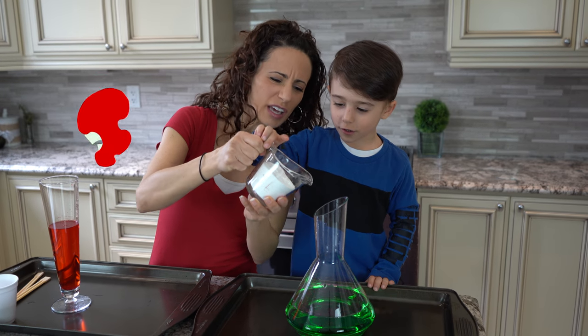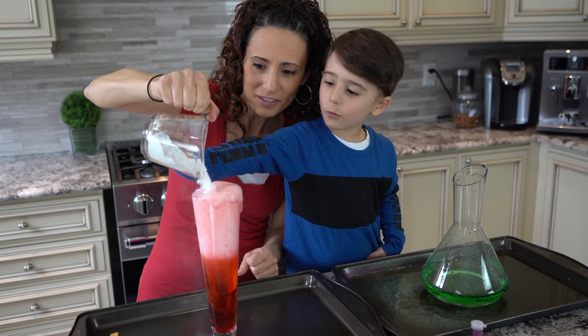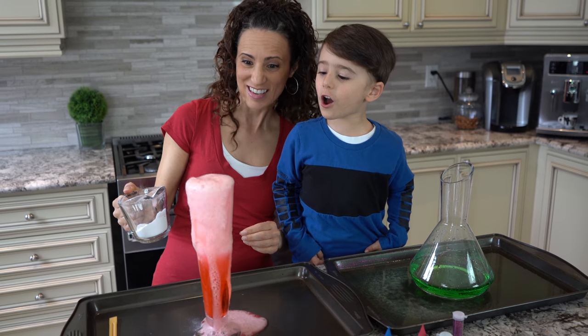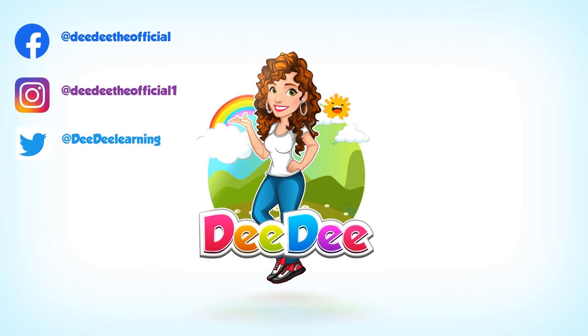One, two, three, go! Explode! Go Kano! Let's get together, run and play with Didi!